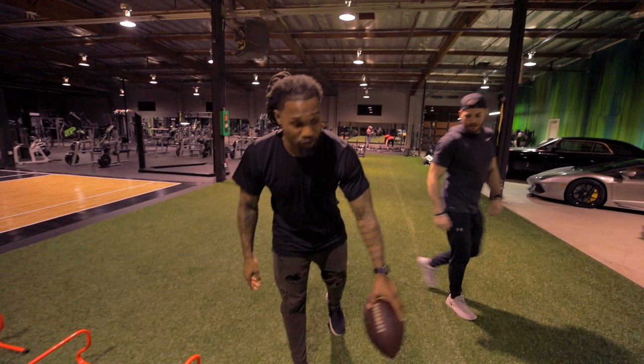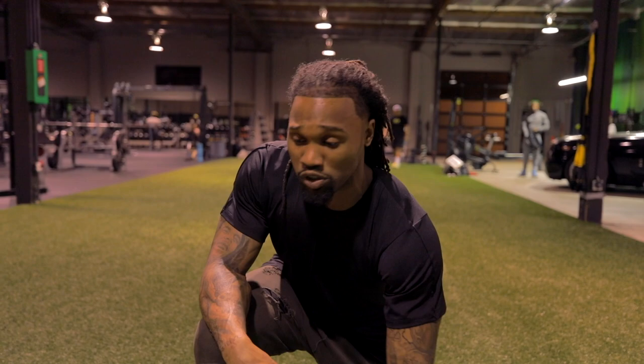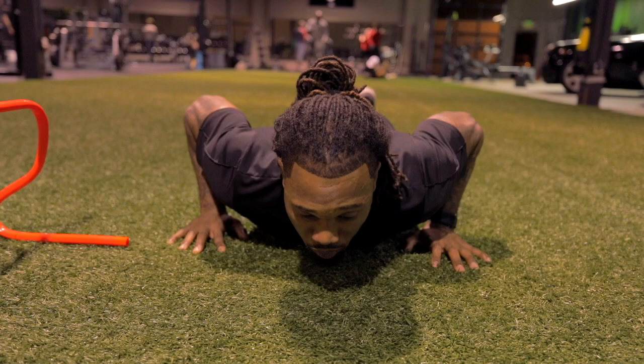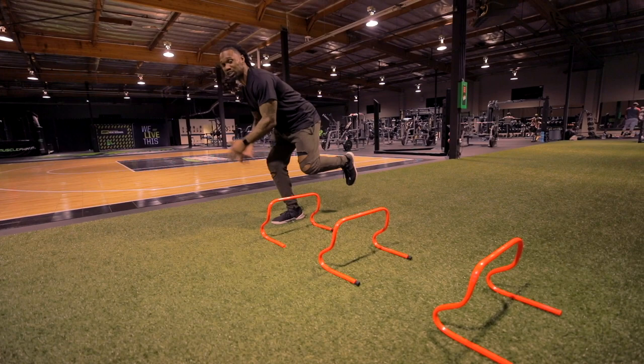Now we're going to put everything together. We've learned a plyo and a skill we're going to use on the field — now we're going to put it to the test. One thing you'll notice about the guys playing in the Super Bowl is their ability to get up, accelerate, change directions, and go. We're going to teach you to do that with this drill. Starting from a push-up position, we'll work the exploding and acceleration phase — exploding from the chest up to one foot, laterally exploding, landing on one foot — the exact same movement we just worked on — then changing direction, pushing off that outside foot, and exploding out. Moving efficiently in all planes of motion, putting both drills together in fast motion.